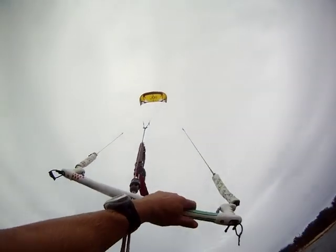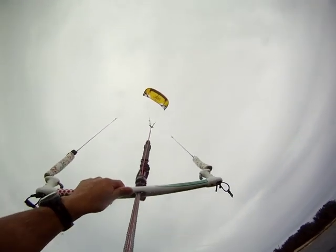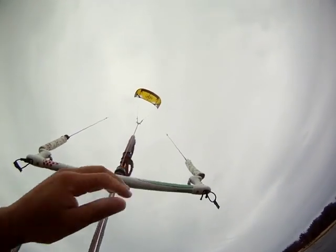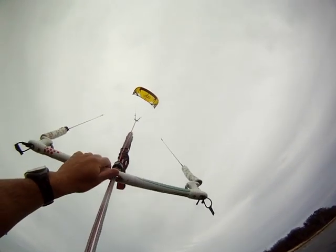You see how easy the Screamer was able to relaunch. The Renegade is much easier than the Screamer. But if you try the Screamer to relaunch for the first time and you've never tried the Renegade, you'd say 'wow, the Screamer is really easy to relaunch.' The Renegade is way easier.